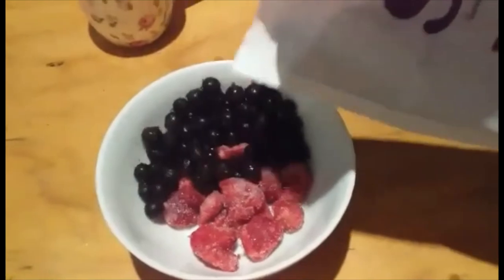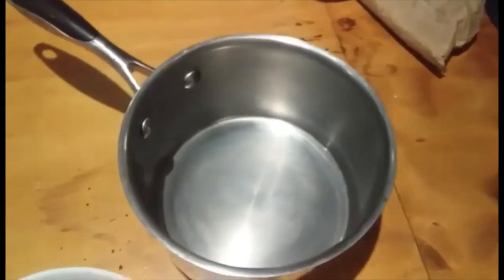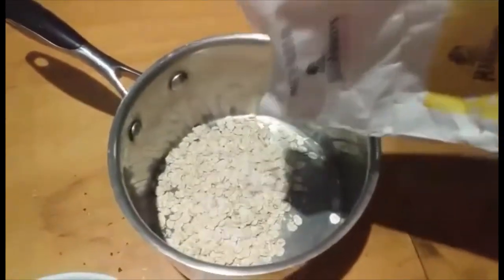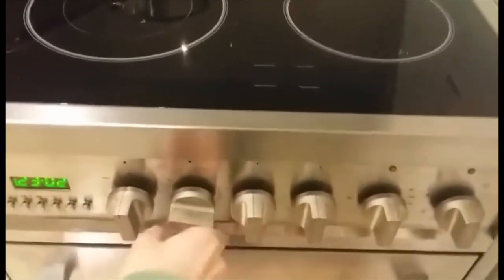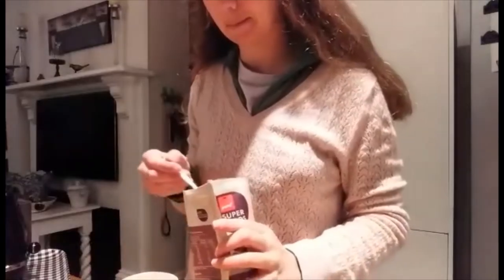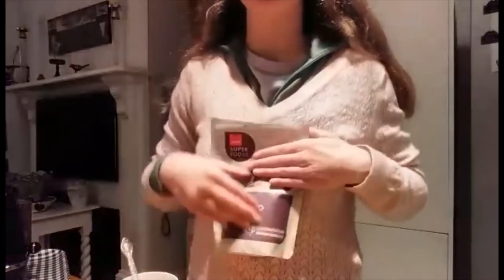I've put my strawberries in a bowl and just add the frozen blackcurrants. Sometimes I like to cook them with the oats in the pot, but on this day I just decided to thaw them out and then add the hot oats later. So I put the oats in a pot and add some water. A good rule of thumb when cooking whole grain oats is to use twice as much water as you use oats.